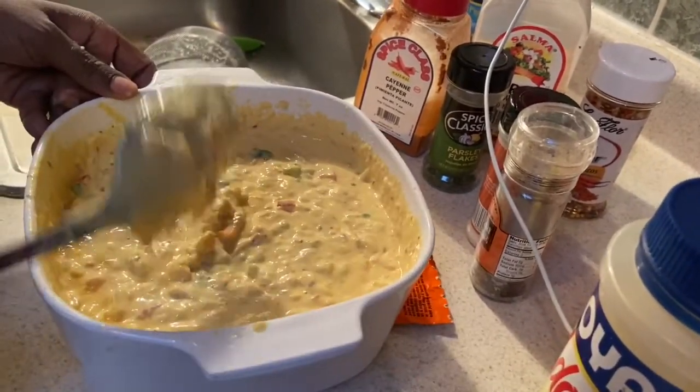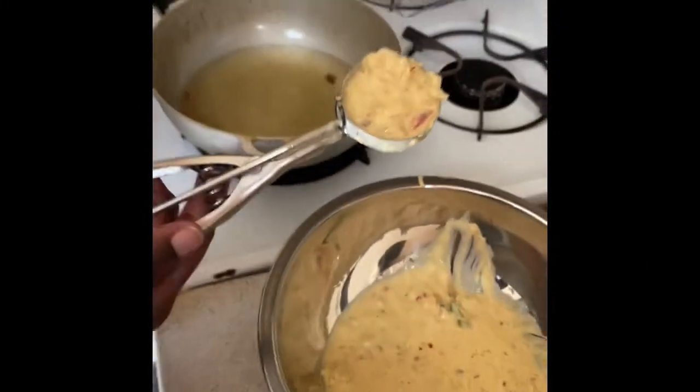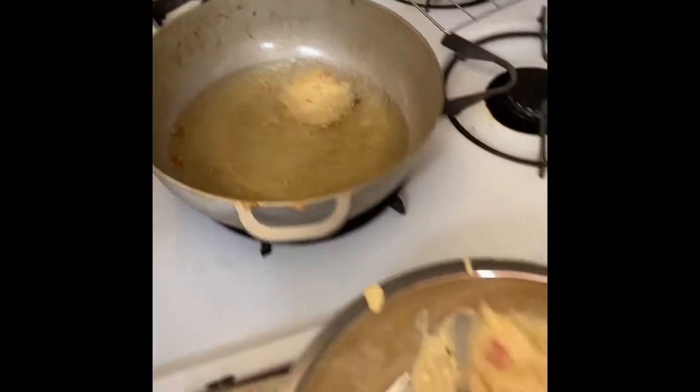I'm going to let it sit for a little while and then fry up a little bit. What I'm going to do is use the ice cream scooper and drop it in here. Hear that sizzle? That sizzle — that's what you want to hear.